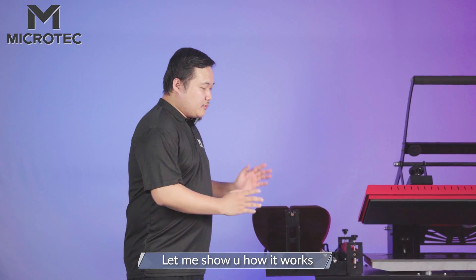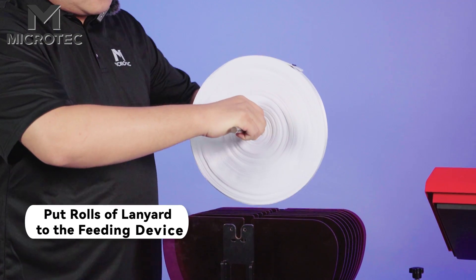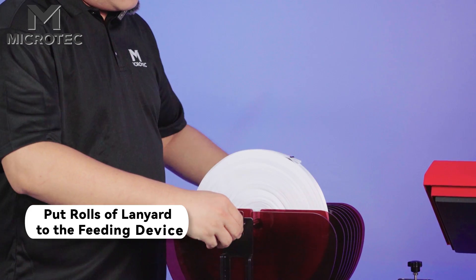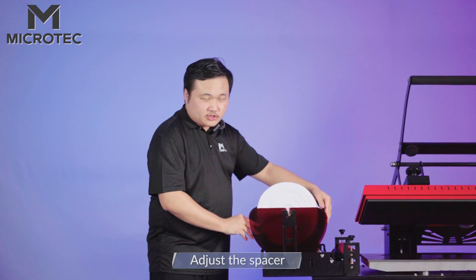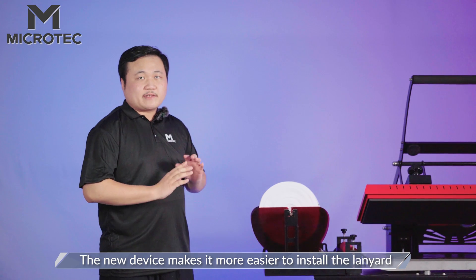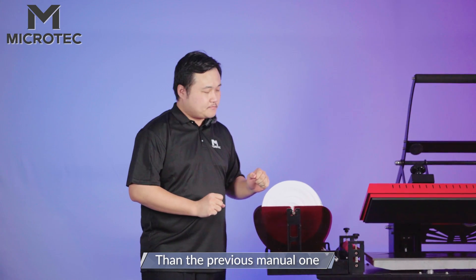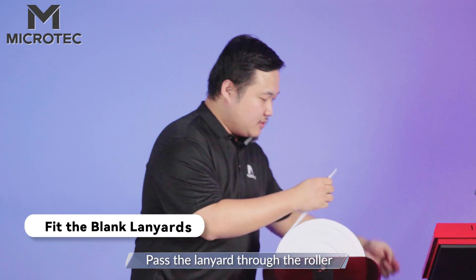Let me show you how it works. We put the Lanyard on the left side and adjust the spaces. This new device makes it easier to install the Lanyard than the previous manual one. Pass the Lanyard through the rollers.